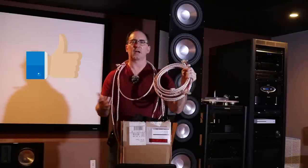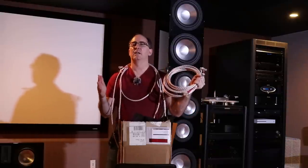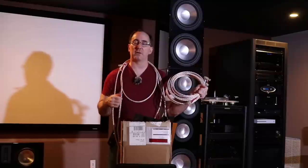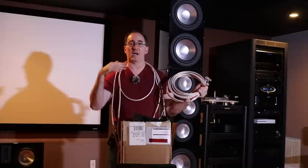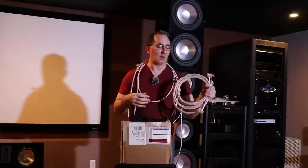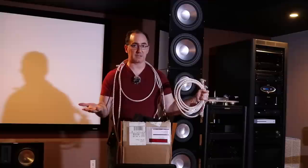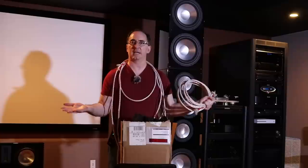I know this is audio jewelry, and I'm going to be the first to tell you I'm not going to claim this is going to make the midrange sound more chocolatey. My wife isn't standing on the other end of the room saying the system sounds better — believe me, I hear that a lot from audiophiles. The first thing they do is tell you their wife, who has no interest in audio, suddenly hears amazing clarity like a veil has been lifted. I will tell you that these cables are very consistent and I like the way they perform measurably.